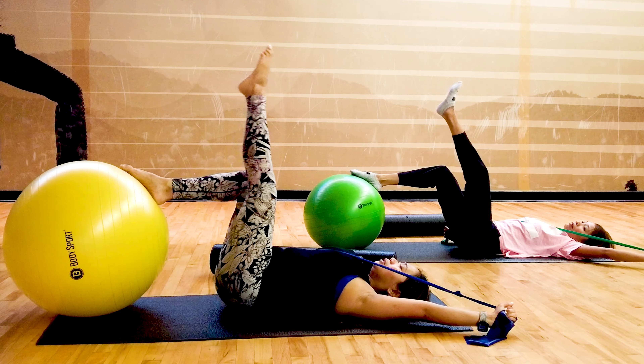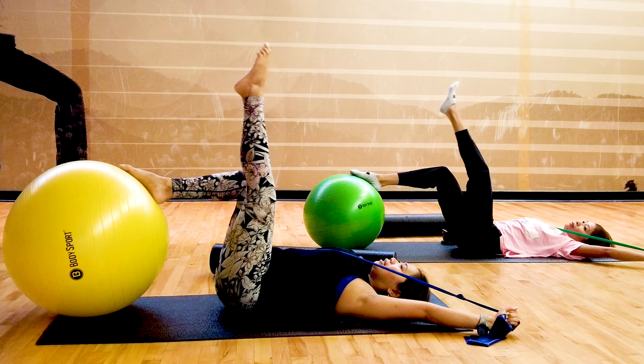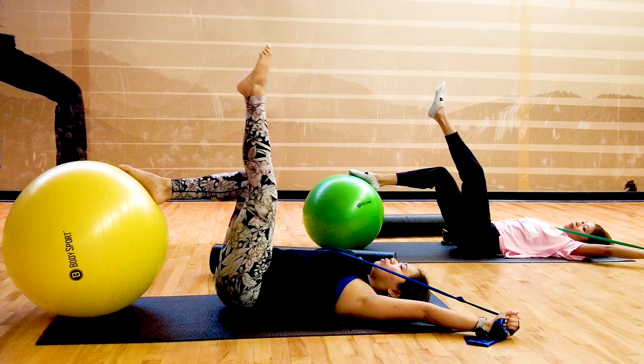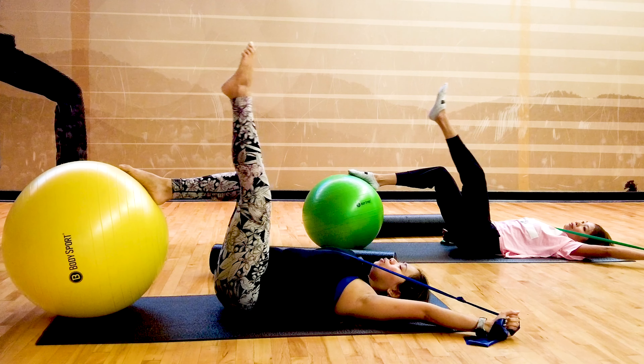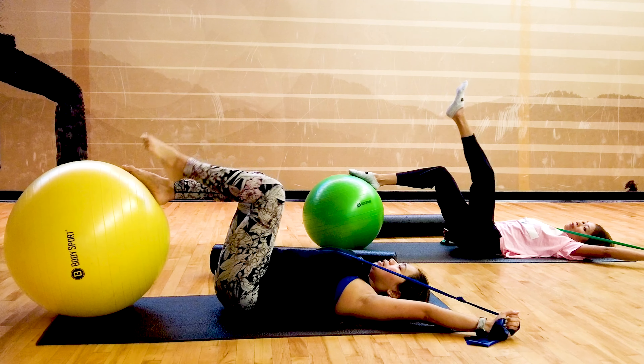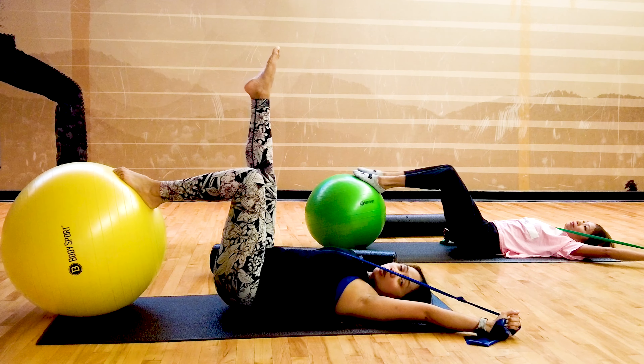And then reverse circles. Holding that band, still extending it to engage your upper back. Reverse circles — five, four, three, two, and one. Then switch to the other side with your toes pointing to the heavens, right arm up overhead.